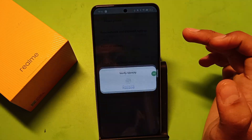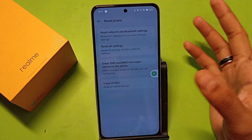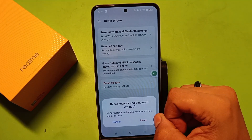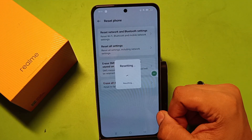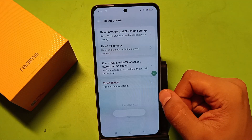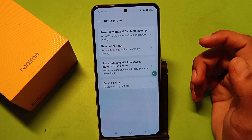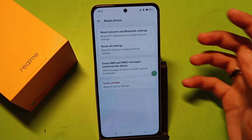Tap on 'Reset Network and Bluetooth and Wi-Fi,' and enable it by clicking on the fingerprint. The Wi-Fi network settings will be reset — click on 'Reset.' It is resetting the Wi-Fi, and you can see 'Wi-Fi reset completed successfully.'